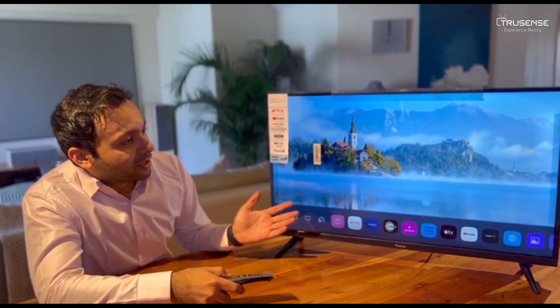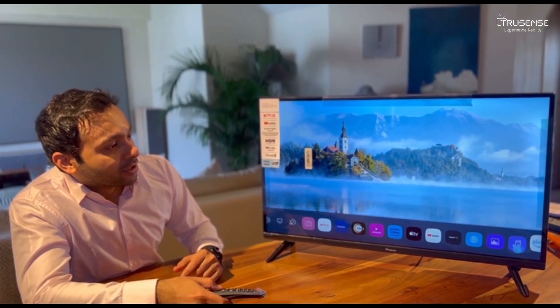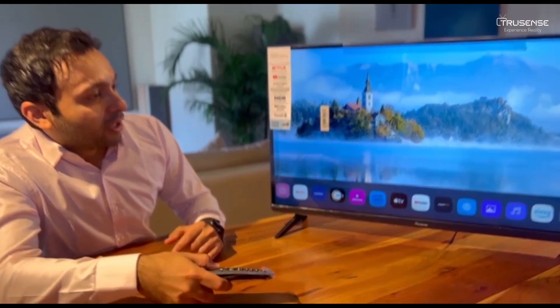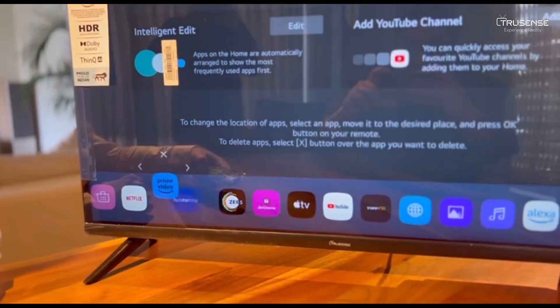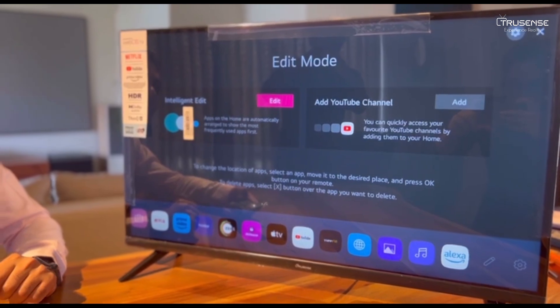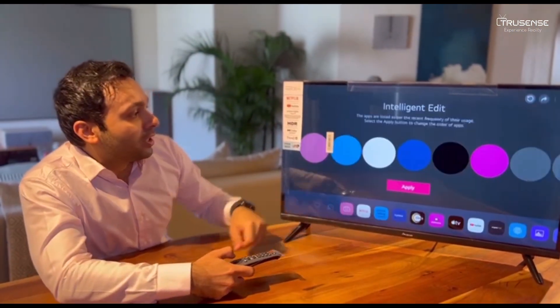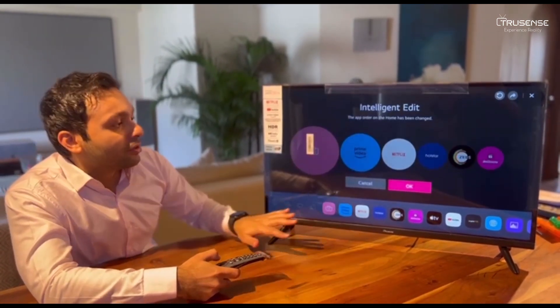As you can see, we have the TV all set up, and this is what I love about WebOS and the magic remote — you have all your apps at the touch of a button. You can even customise all your favourite apps, move them around. There's even something known as the Intelligent Edit, where the TV will sense what apps you use the most and arrange the apps according to your usage.